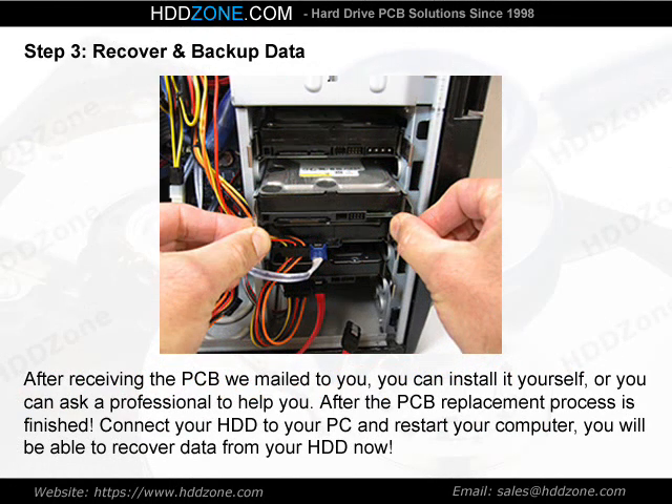Step 3: Recover and Backup Data. After receiving the PCB we mailed to you, you can install it yourself or ask a professional to help you. After the PCB replacement process is finished, connect your HDD to your PC and restart your computer. You will be able to recover data from your HDD now.